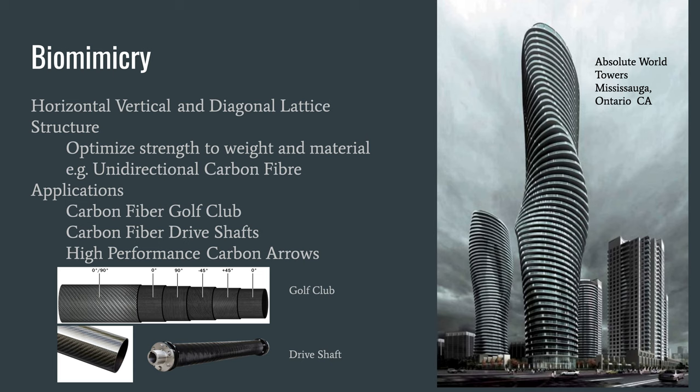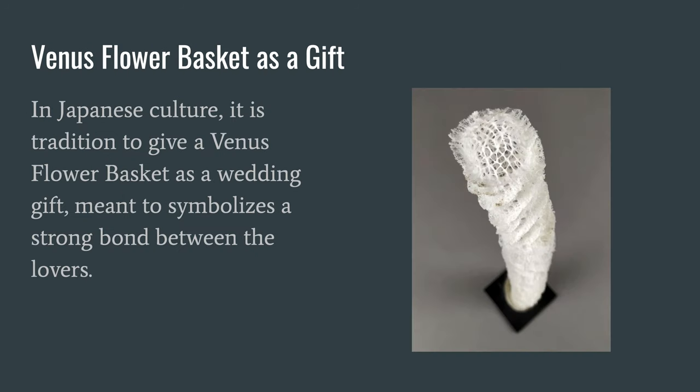We have done well to mimic what the sponge has been able to accomplish naturally. Using carbon fiber in a structure similar to the sponge, we have access to a light yet very strong material. Some examples of uses for this are carbon fiber golf clubs, drive shafts, and very high-performance arrows, even for the CN Tower in Ontario, Canada.